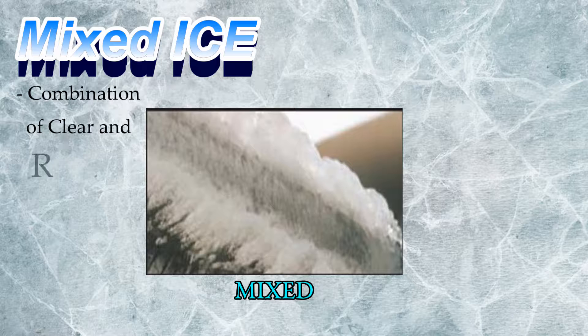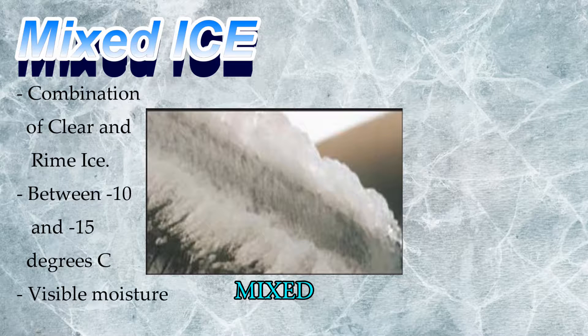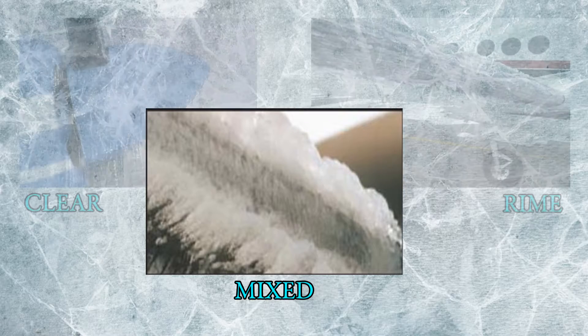And finally, mixed ice, which is simply a combination of clear and rime in random order, usually found between negative 10 and negative 15 degrees Celsius in visible moisture.